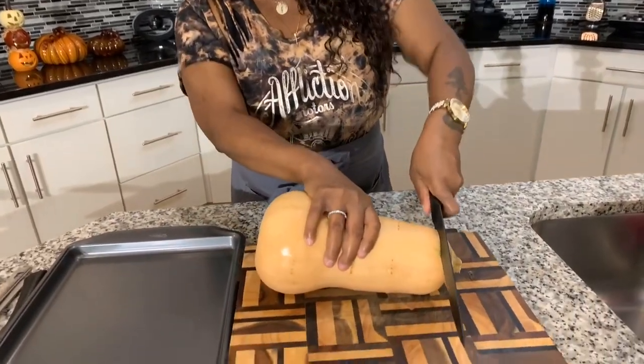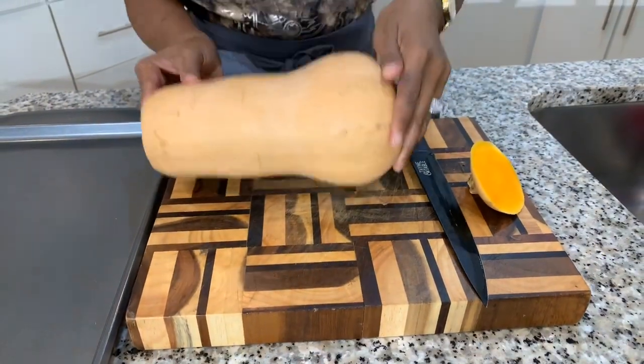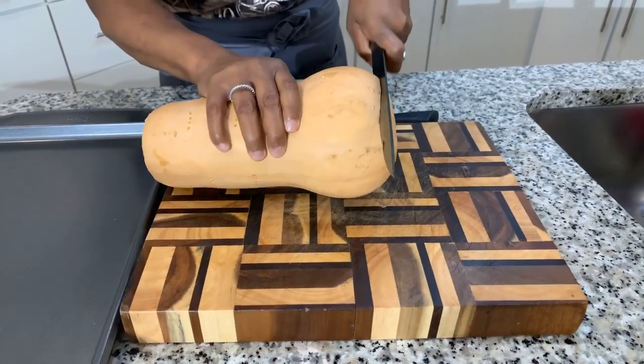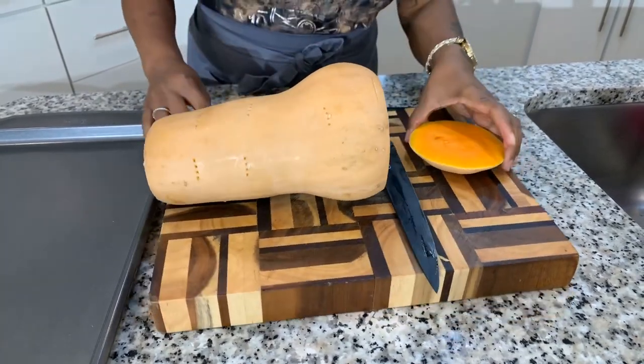Our butternut squash has come out of the microwave after being cooked on high for three minutes. Now this isn't a promise that you'll be able to slice through it like butter — that's not going to be the situation. You're still going to have to use a little bit of strength, but it'll be much easier. So the first thing I want to do is cut down into our butternut squash and get the end cut off, and then come this way and cut this other end off. Like I said, it's going to take some time and if you don't have patience, well I don't know what you're going to do.